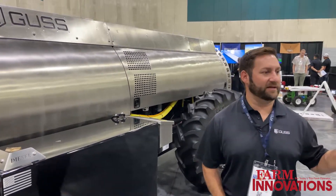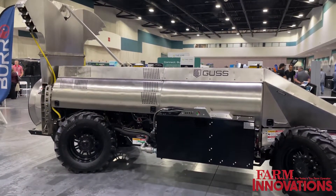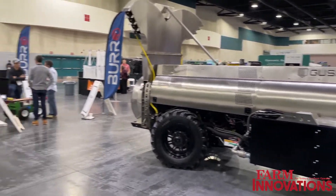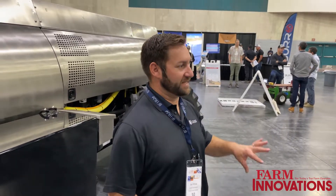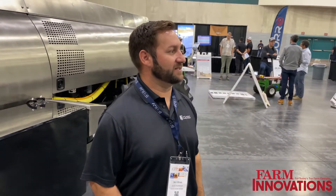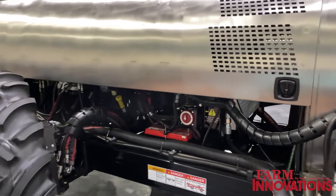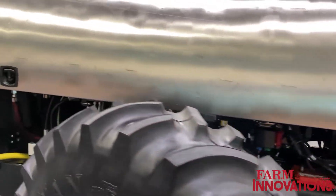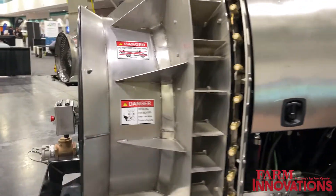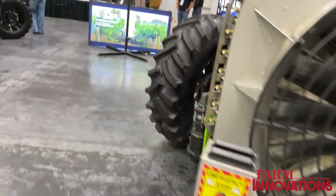Mini Gus is going to be mostly in the Pacific Northwest — apples in Oregon and Washington — and also in vineyards in central California. We've been selling since 2019. The first 10 units they hand-built, they built for themselves, and those units are all still out spraying. They're definitely an overbuilt machine — you're not going to hurt it. They're built to last.